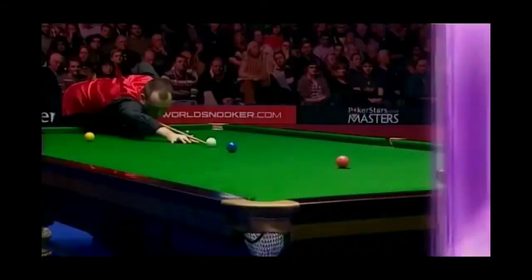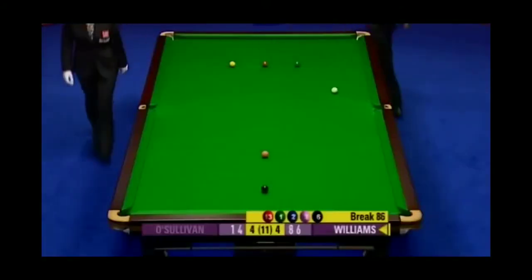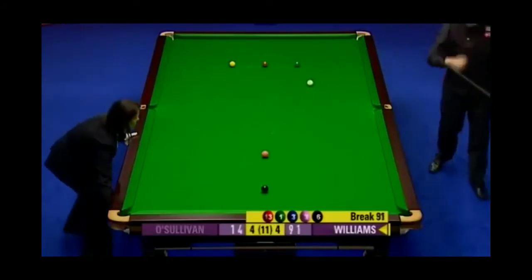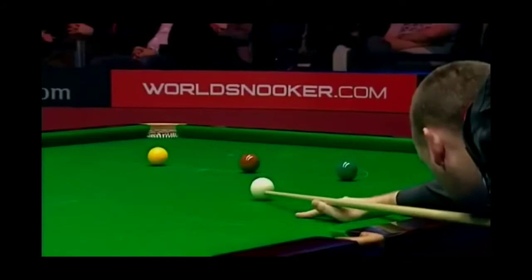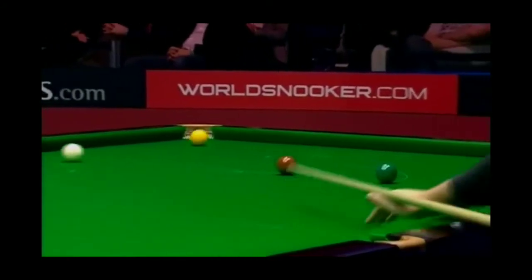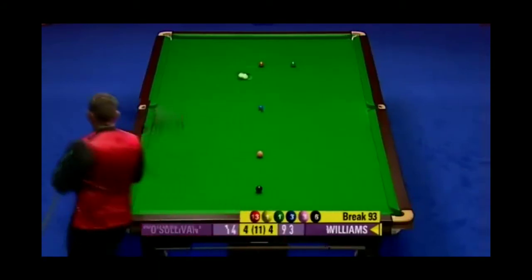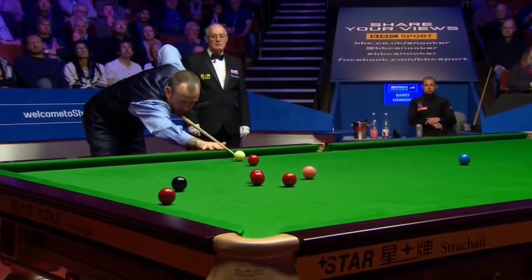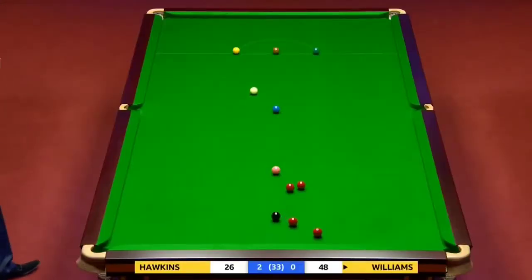Already made two century breaks in the match. This looks like number three coming up - he's had a break of 107 in the first and 132 in the sixth. It looked odds-on he was going to make the highest break of the tournament. Three-ball plant - he already had one. And there's another one - that's the four.